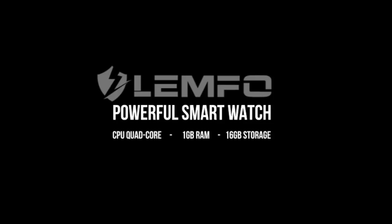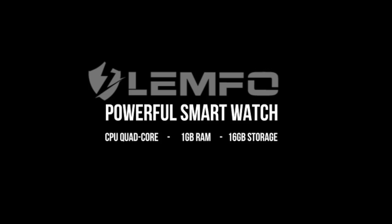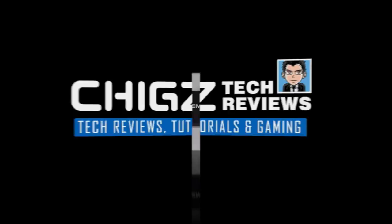Hey, what's up guys, Chigz here from Chigz Tech Reviews, and today I'm going to be reviewing a brand new powerful smartwatch which can handle full Android games and apps including YouTube and Showbox, so stay tuned for the review.